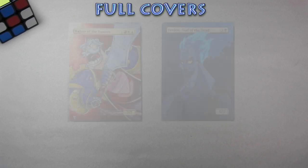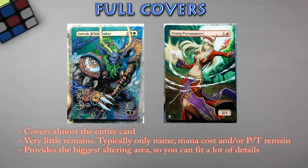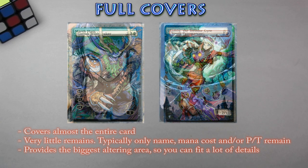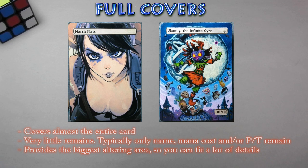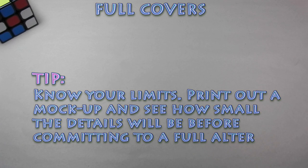Finally, we have full covers. These alters cover up almost the entire card with new artwork — very little of the original card remains. Typically, only the card's name, mana cost, and/or PT remain. It provides the biggest area to alter, so you can fit a lot of details if you wish to do an elaborate image and get creative. Of course, the more elaborate the image is, the longer it will take to finish. Although you have the whole card space to alter, make sure when deciding what reference image to use that you know your limitations. Try to print a copy to scale to see if you'll be able to paint all the tiny details.